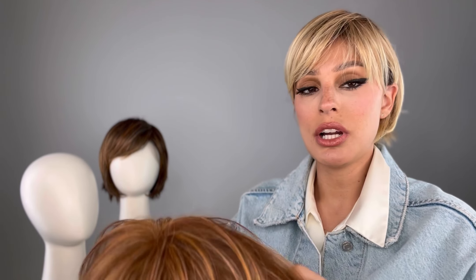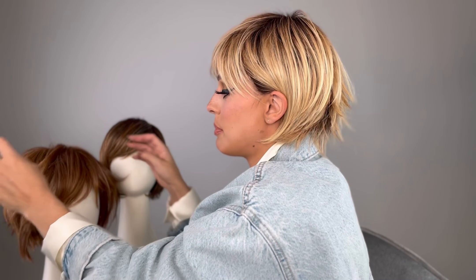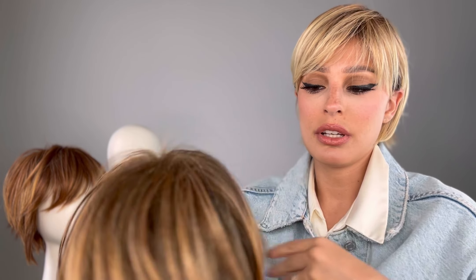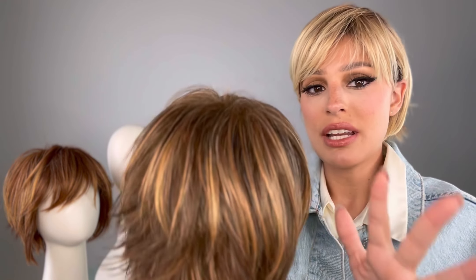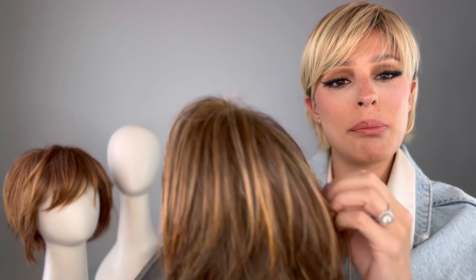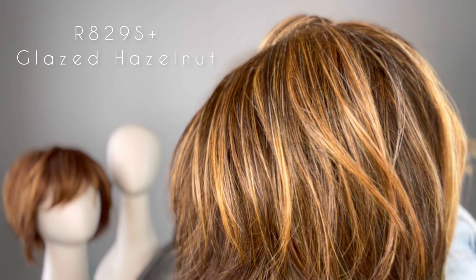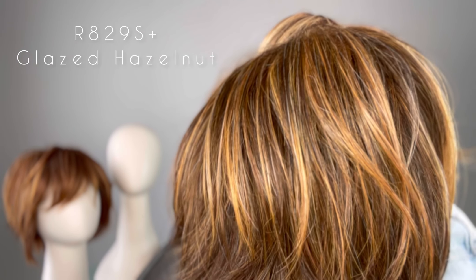Feel free to customize these — you don't have to wear it exactly like the picture. I like to get my wigs and if I can work with the style, I normally will, just like this. I didn't think I would wear it behind the ears, but I actually prefer it that way. This next color is really pretty as well. I love Hairdo colors — they're just really natural and I like how they blend the highlights. This is the R829S+ glazed hazelnut, medium brown with ginger highlights on top.